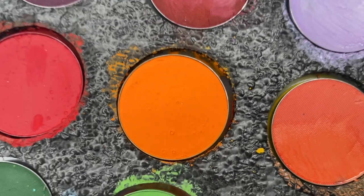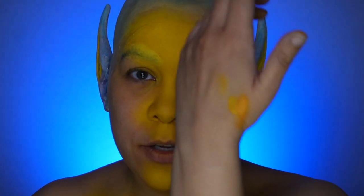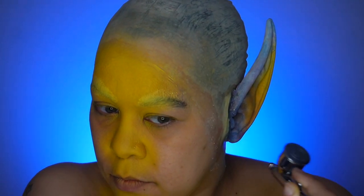For the outer edges we're going to go with the orange. Just as a note, I do test on my hand or a piece of paper just to make sure the paint is the consistency I want and I don't get any crazy surprises when I go to paint on my skin.